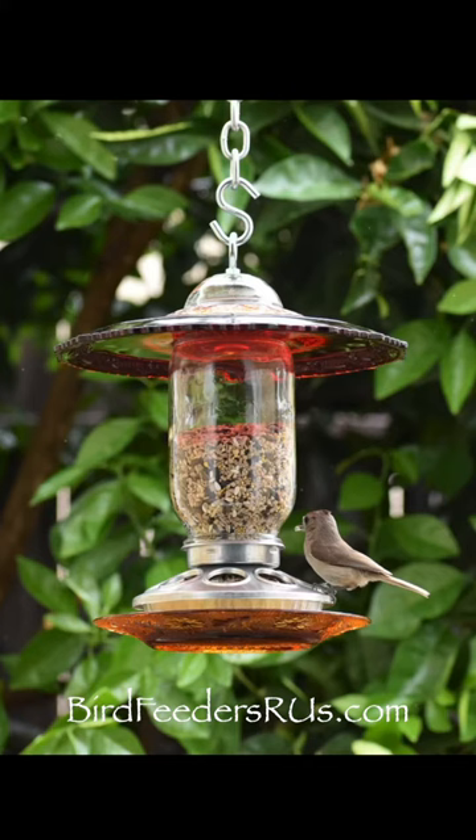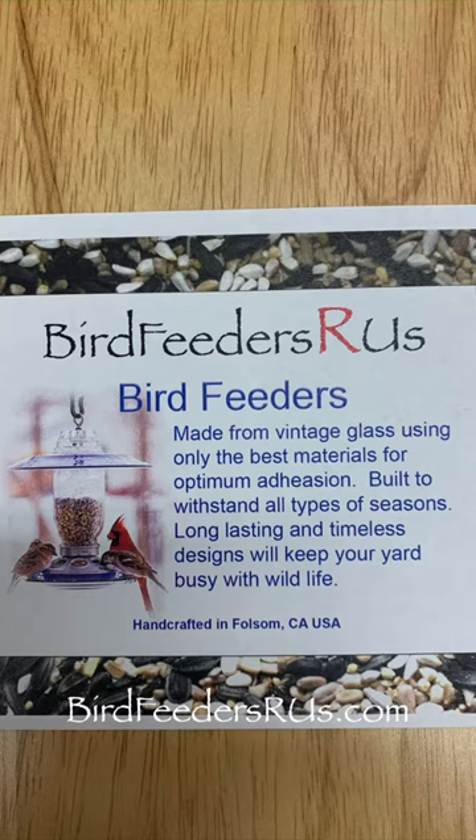You can learn more at www.birdfeedersrus.com. Don't delay, buy today, and feed the birds of the USA with Bird Feeders R Us today. Bye.